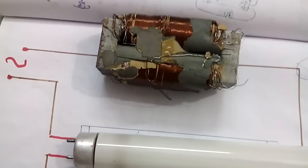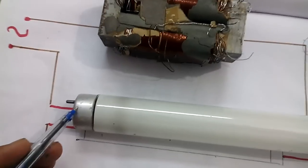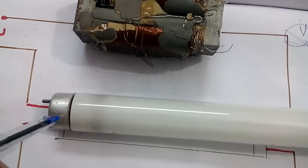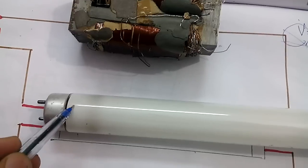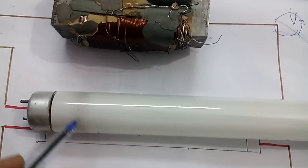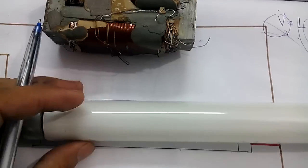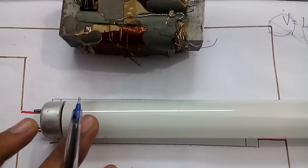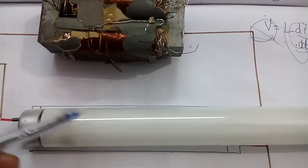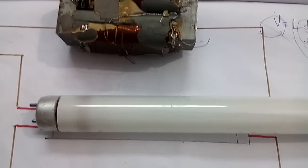Now we see what the tube does. On both sides of this tube light we have two terminals, and inside we have a normal cathode as we see in incandescent bulbs — there is a cathode on this side and on the opposite side also. Inside, a gas has been filled, some part of liquid mercury, and there is a fluorescent coating of phosphorus — a white phosphorus which is a mixture of some colorful phosphoruses.